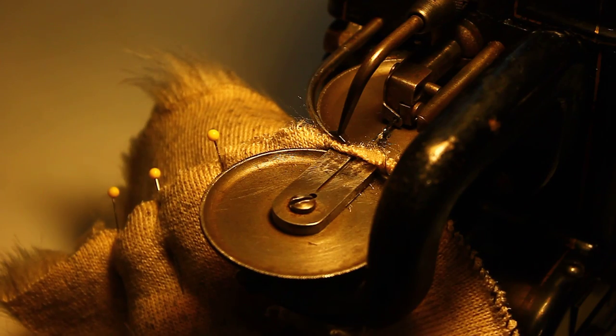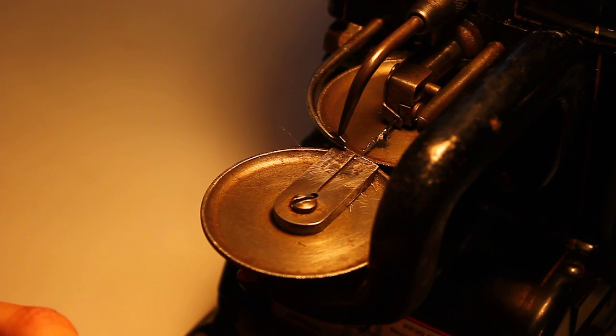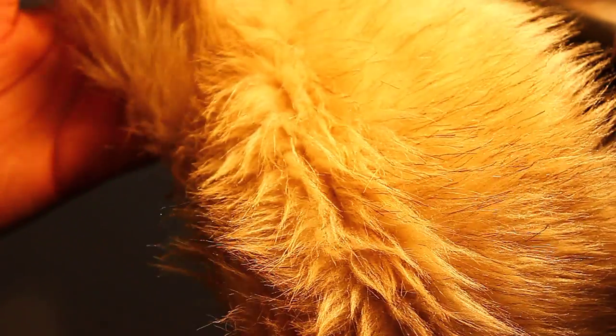And now this is not connected anymore either. So there's my seam. I missed the edge a little bit right here. But here's my unbrushed seam.